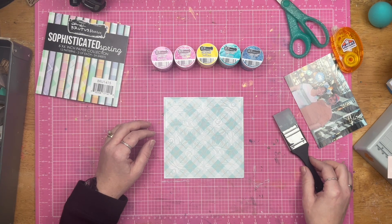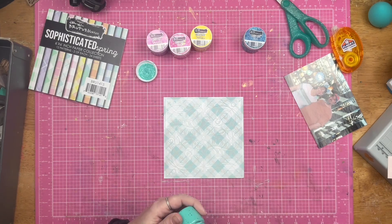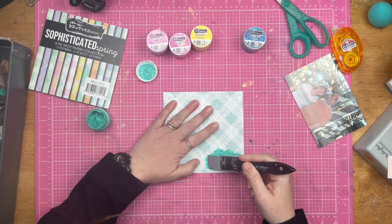So I am scrapbooking a photo of my husband and I. This is us inside the Polynesian Resort. We scooted over there and went and had some PhotoPass pictures taken.